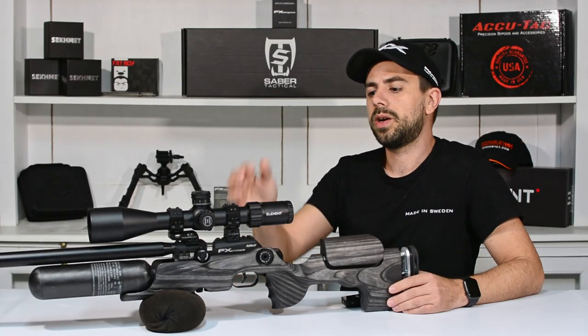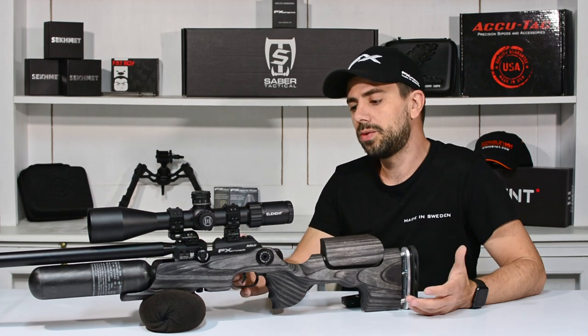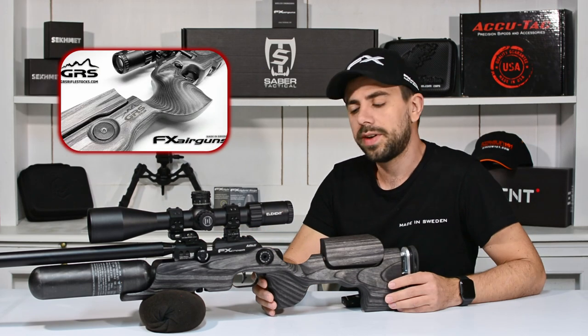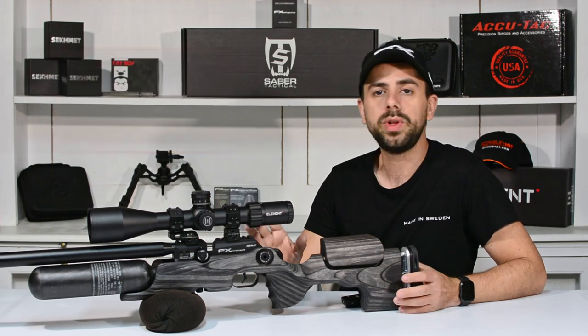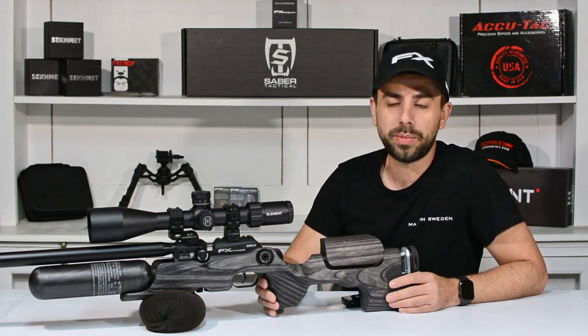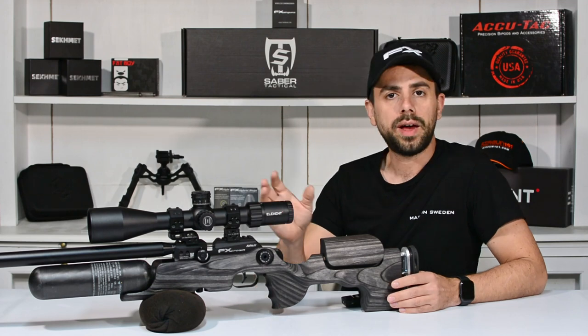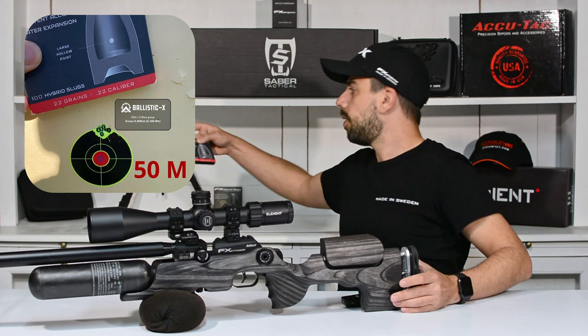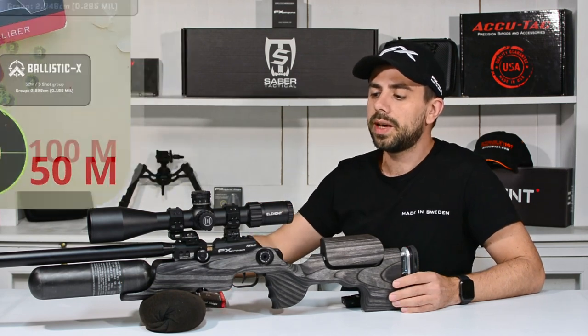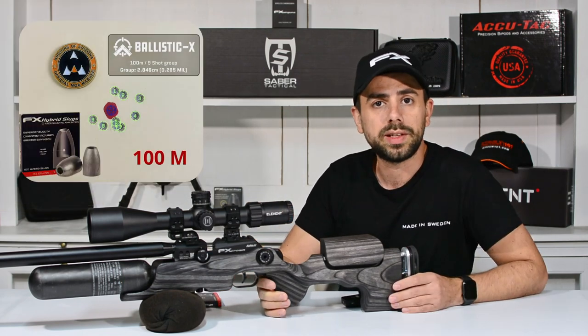A while back I acquired this beautiful gun and added it to my collection - the FX Crown Mark II GRS in the Nordic Wolf configuration. Really beautiful gun and it performs perfectly out on the bench. I posted some pictures on Instagram with some groupings with the hybrid slugs at 100 meters and people were asking me at what kind of velocity I was shooting them.